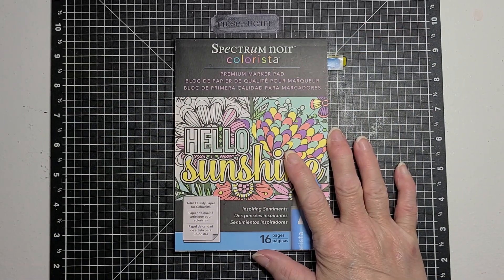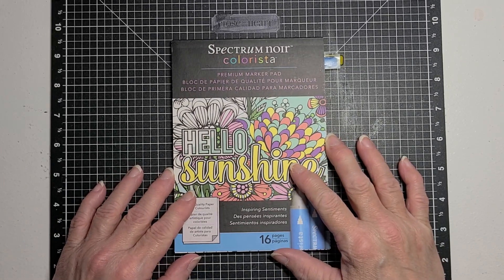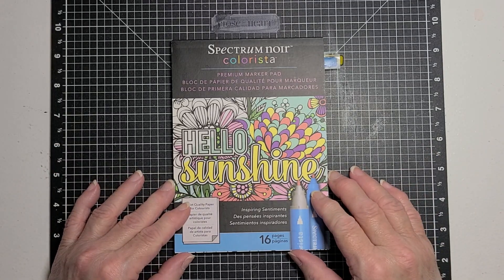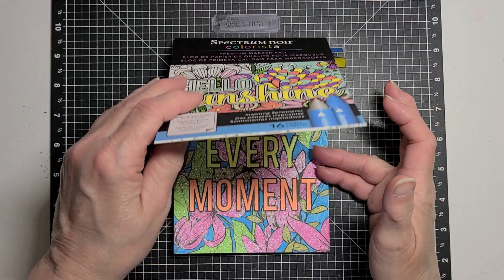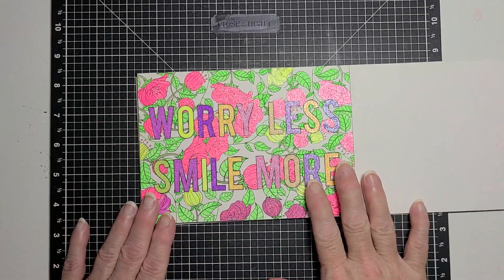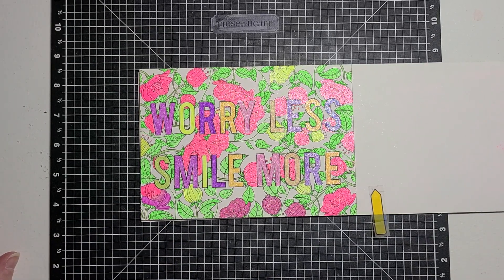I chose this coloring book to use for this collab. It's a Spectrum Nora Colorista book and it's called Hello Sunshine. So let's see — that was the page for the other day. This is the page I colored for today. And I used gel markers.